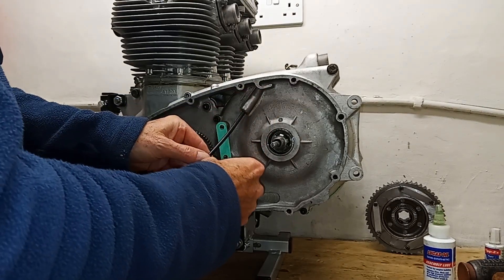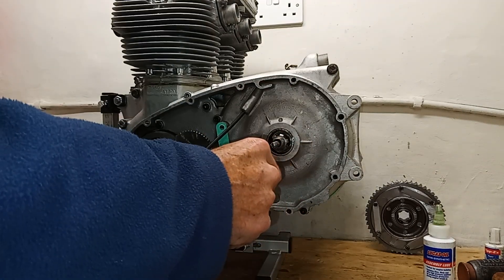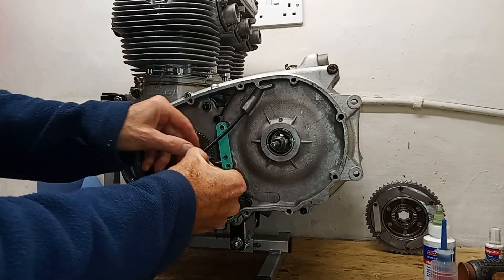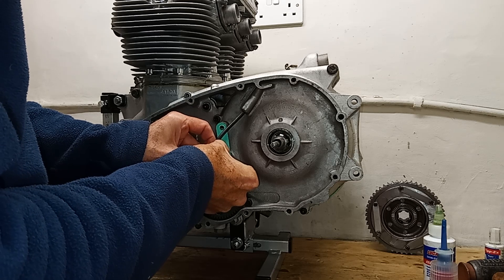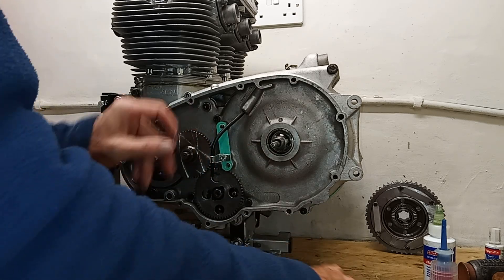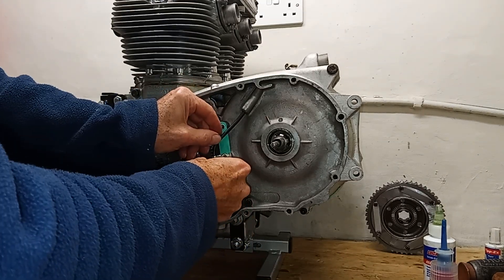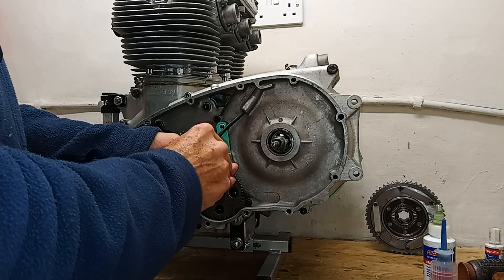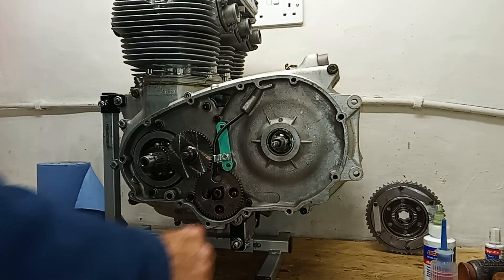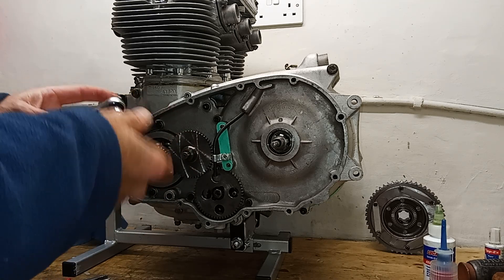Then I just push the tube up into the catch area and I'm going to put a bit of thread lock on the thread. There's a little bracket there that holds the tube in place. I'm tightening that up - not going to over-tighten it. We've got a lock tab if we need it, and I might well use it, although we've got the well seal on and the thread lock on the thread.